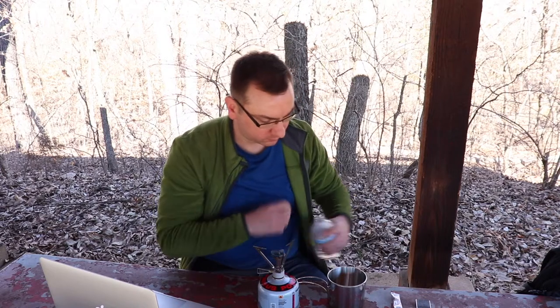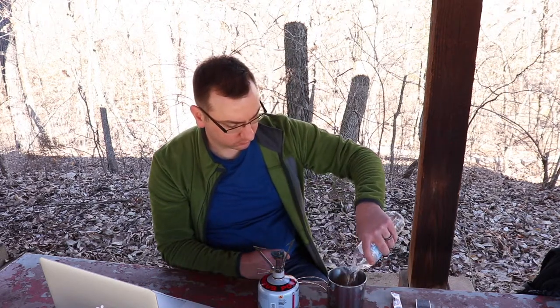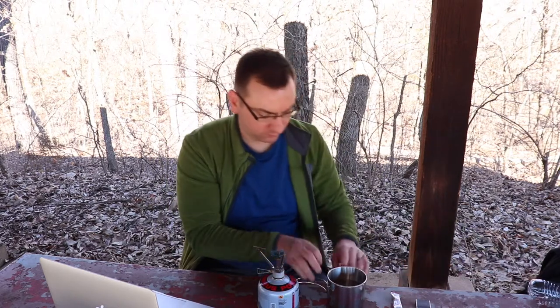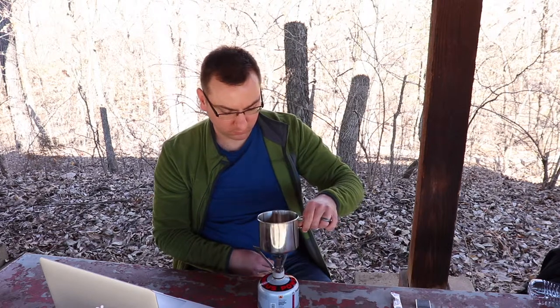Grab our water. Now we just wait for the water to boil. It takes usually only a minute or two, and then we'll be ready to pour our instant coffee in — that's what I'm using today. If you want to grind your own beans and take those on the trail with you, I'd recommend that, but for today I just wanted to do something quick and easy. I don't have a whole lot of time, so I just brought some instant coffee.